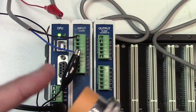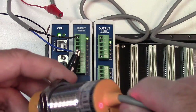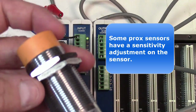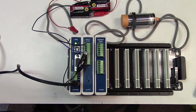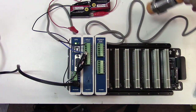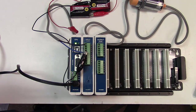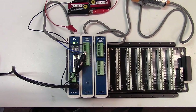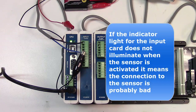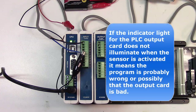I can activate this capacitive sensor with my hand because capacitive sensors respond to metal, paper, plastic, water, and many other materials. This sensor has an adjustment on the back to set sensitivity, with a range of 1 to 25 millimeters. We have three different indicator lights telling us what's going on: if the sensor light doesn't come on, there's a problem with the sensor; if the input card light doesn't come on, there's a connection issue; and if the output light doesn't come on, there's something wrong with the program.